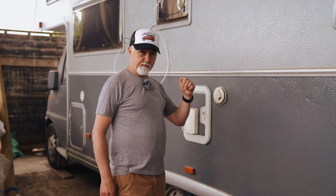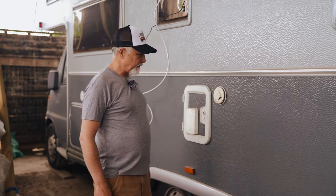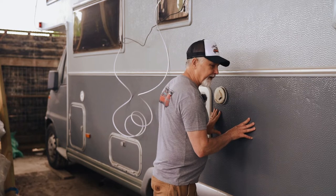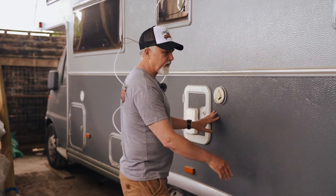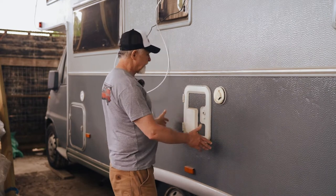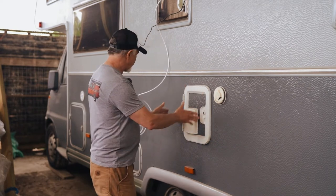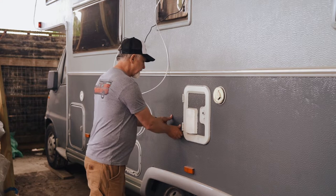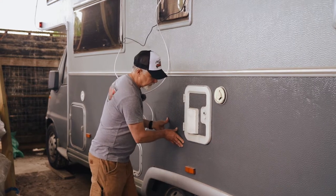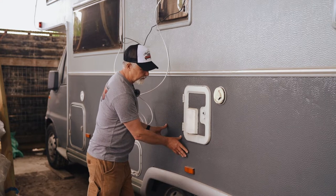If you watched a previous episode, you'd remember that we have a problem with this wall pulling away — it's actually moving quite substantially. It's from about here to here that the whole thing is moving away. Inside, this is where our toilet and shower are, and inside you can see a big gap. You can see in the film how much it's moving when I push it back in.